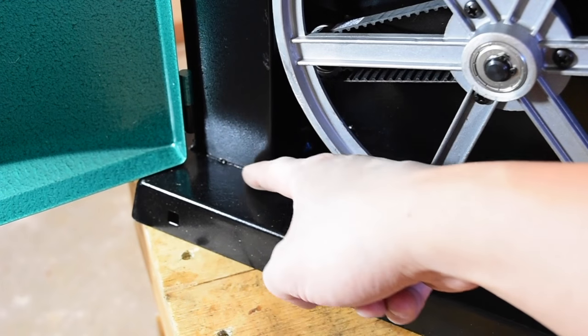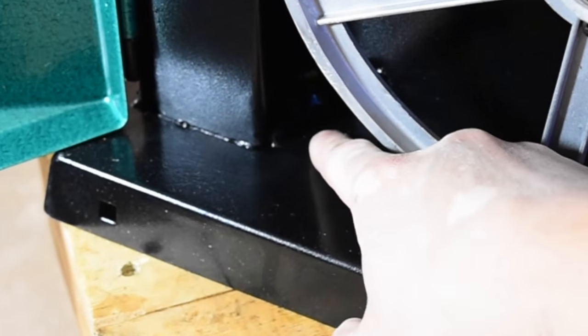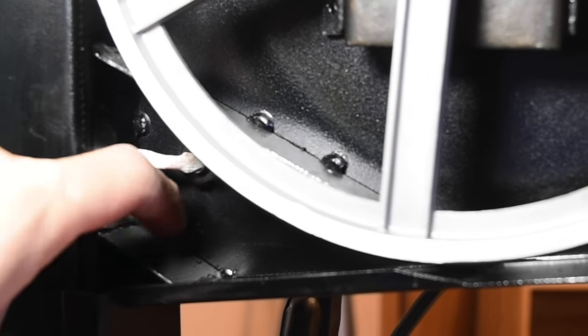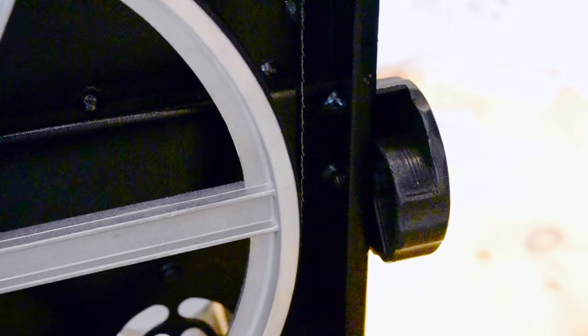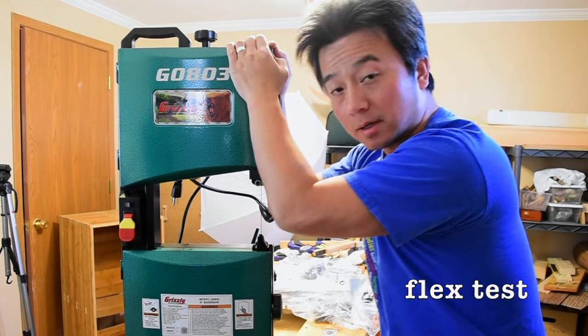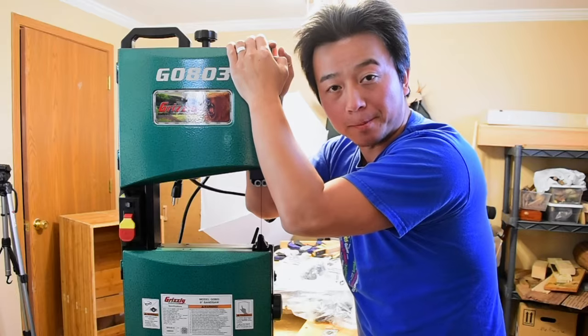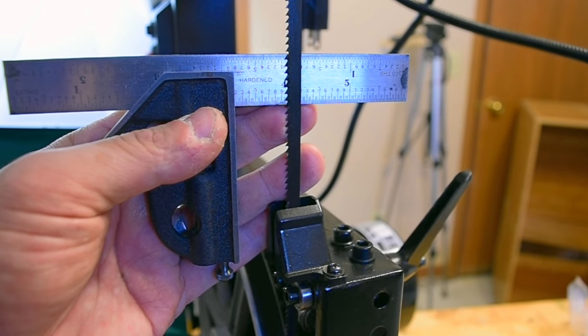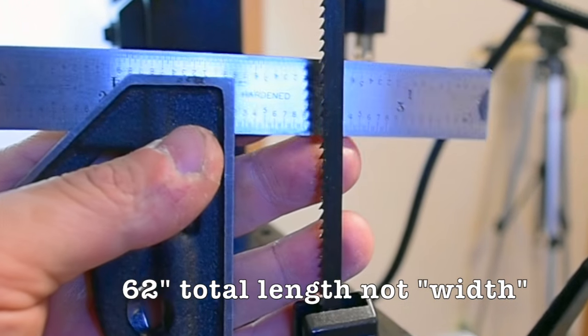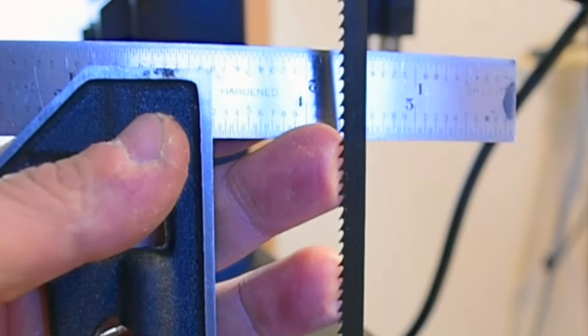You can see the seam welding here — not the prettiest welding, but I think it's functional. There are lots of spot welds in this structure. There's very little flex in the frame. The saw blade that came with it is a 1/4 inch, 62 inches total length, and this is probably about 10 teeth per inch.